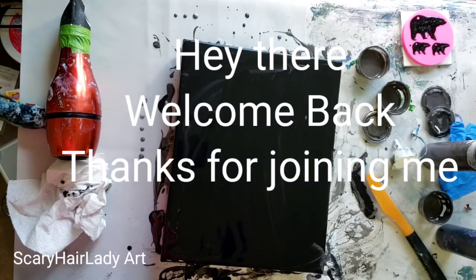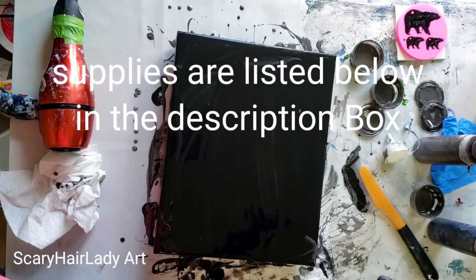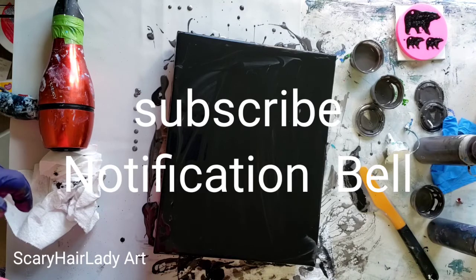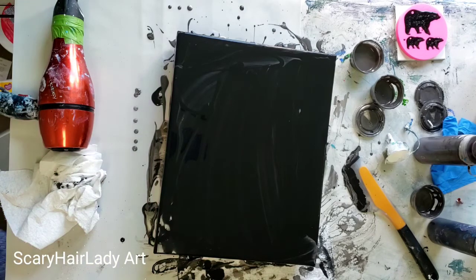Hey there, welcome back and thanks for joining me. All my supplies and equipment are listed in the description box below — most have links so check that out. If you like this video, hit that subscribe button, and if you want to see new videos when they come out, hit that notification bell.